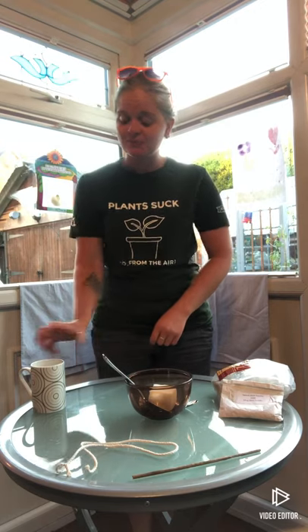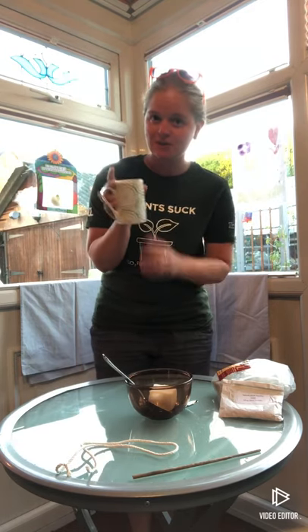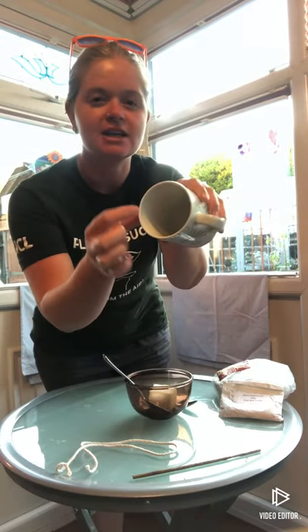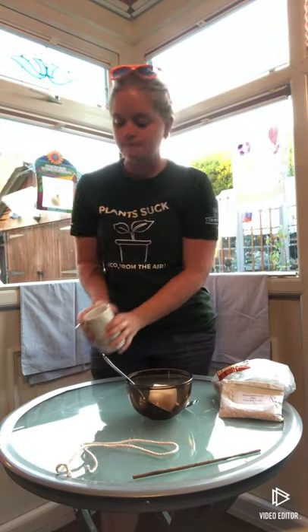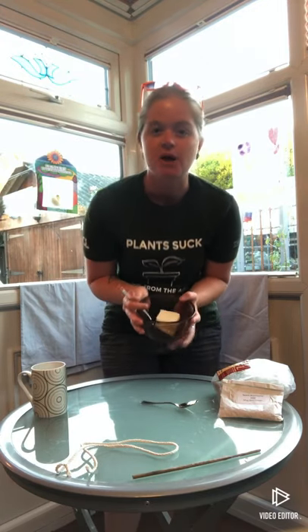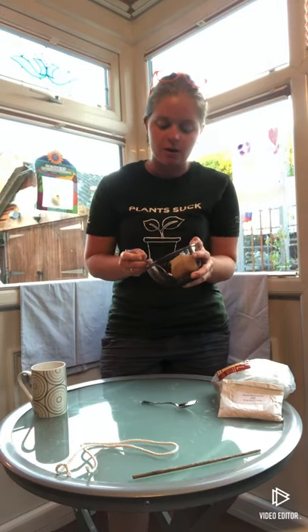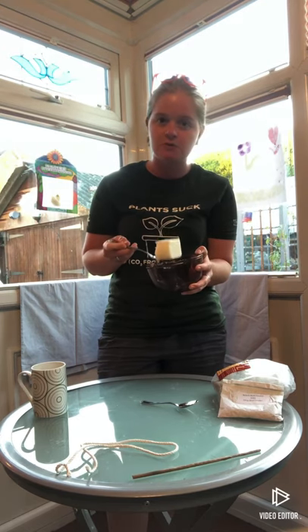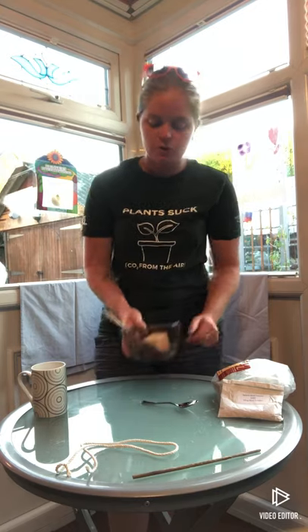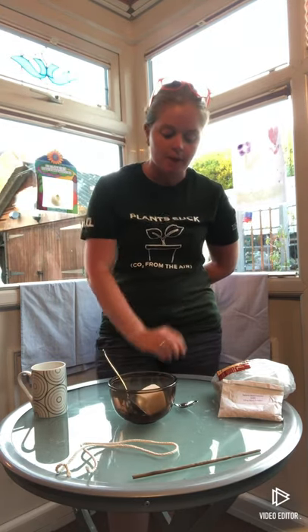So what you're going to need is obviously a mug — an old one. I've got one here that's all cracked around the edges, so that's why I'm using that one. You'll also need a dish or maybe a saucepan, something like that, with around about 50 to 75 grams of lard or suet. I've got lard in there, so it works really well for this.